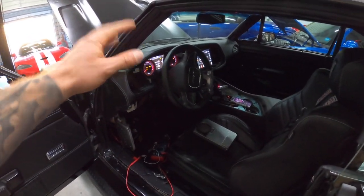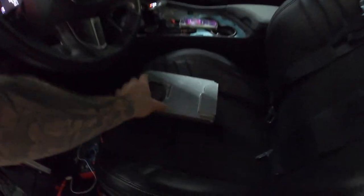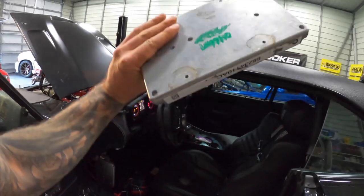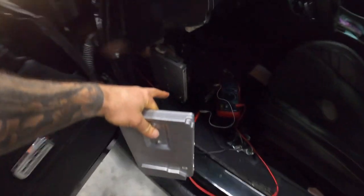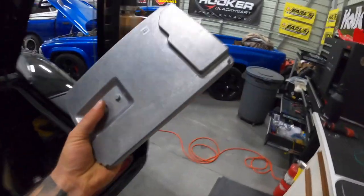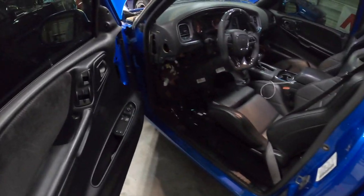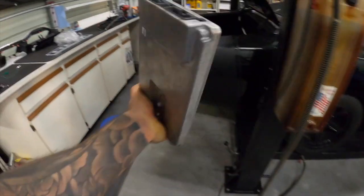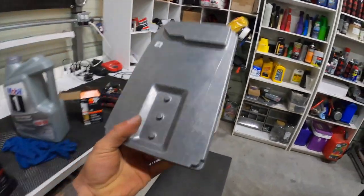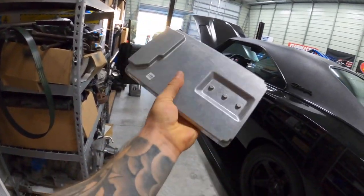Good news and bad news. Good news: I've got the stereo system working after doing some programming. Bad news: the amplifier I got from eBay from the salvage yard is no good. I had to steal the amp from my Dakota to double-check my sanity — to make sure it was actually the amp. I took apart the Hellcat and robbed the amp out of it just to verify my work was correct, and it was. The eBay amp is going to have to be returned.